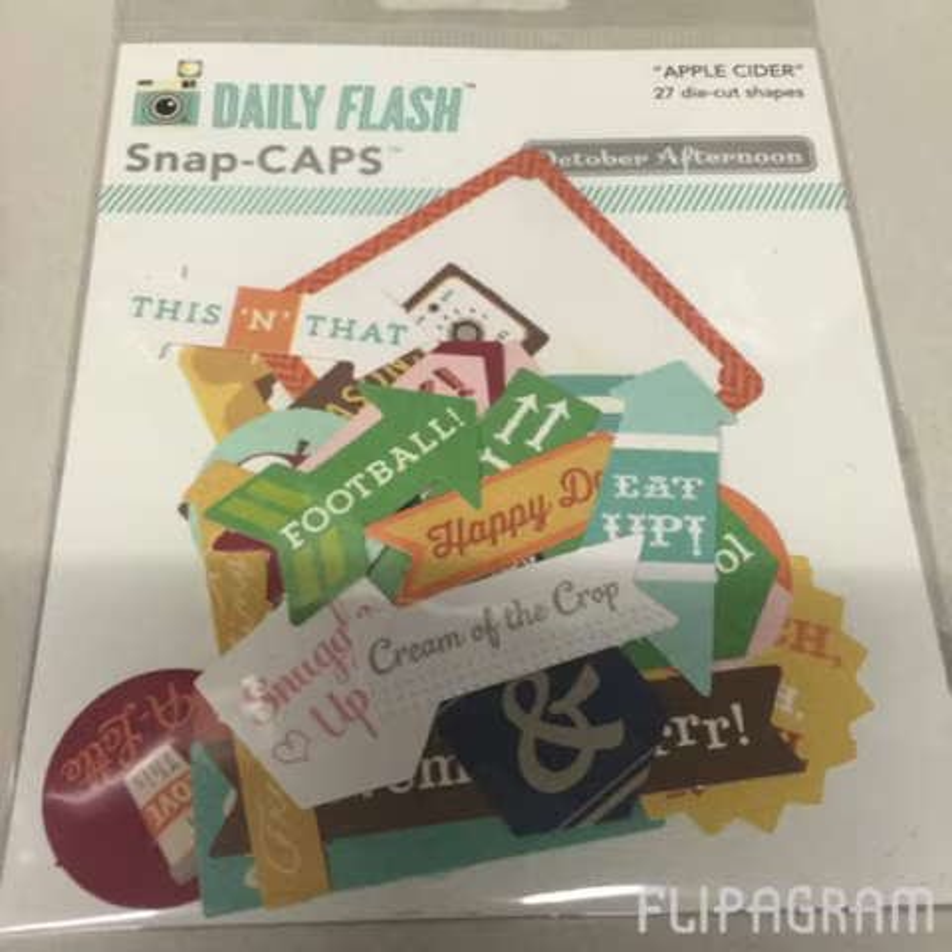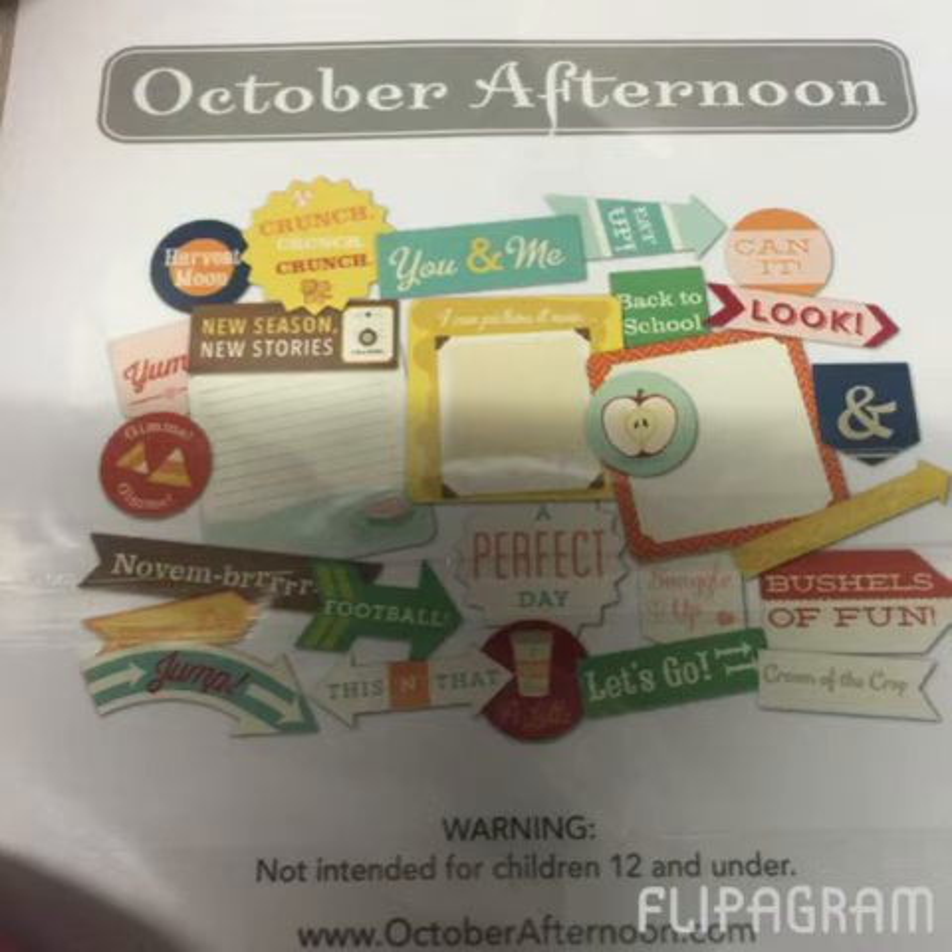Before I get into the haul, I got these from eBay — October Afternoon Apple Cider die cut shapes. I wanted some fall-ish type die cuts because I realized I didn't really have any that would work for this season, just to add to my lists and planners. I picked these up for two dollars off of eBay. There's a quick look at what's inside — some cute ones in there, not necessarily the best die cuts I've seen, but for the price I wasn't mad about it.